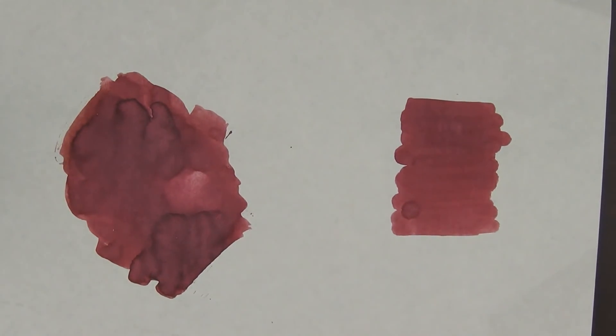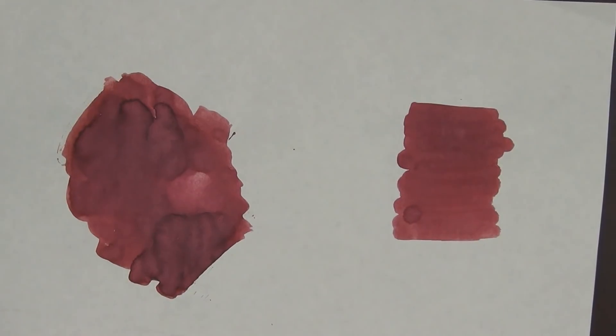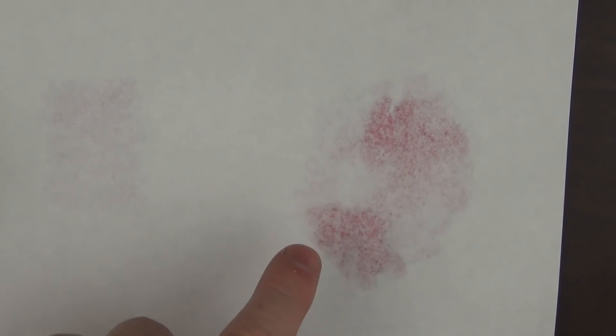Here are a couple of different swabs on Tomoe River paper. This is a heavier application swirled around, and this is more of a traditional swab with the Q-tip. There is a little ghosting on the Q-tip swab and some bleed-through on the heavy swab, but I applied a fair amount of ink there so that's almost to be expected.